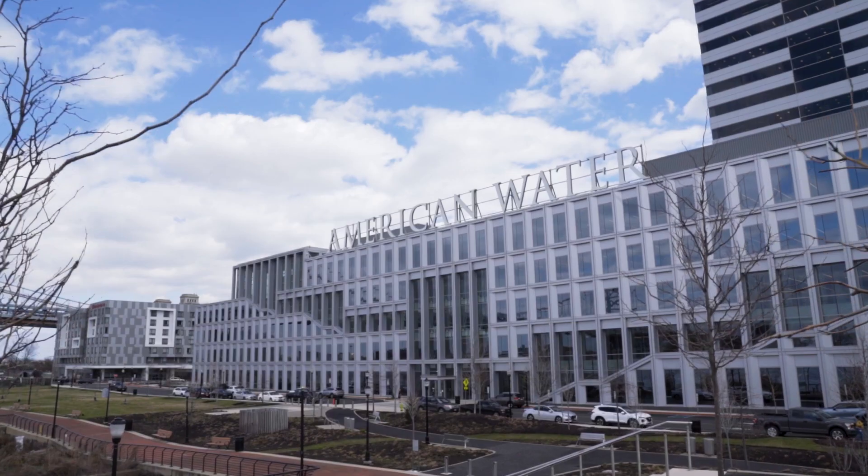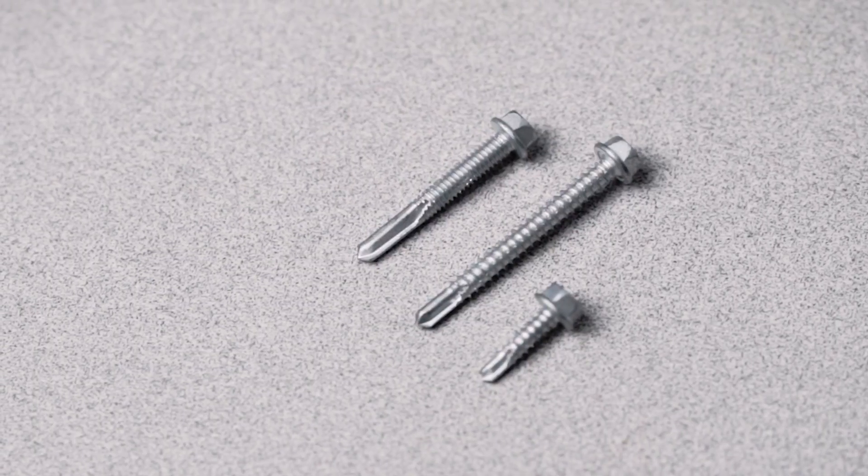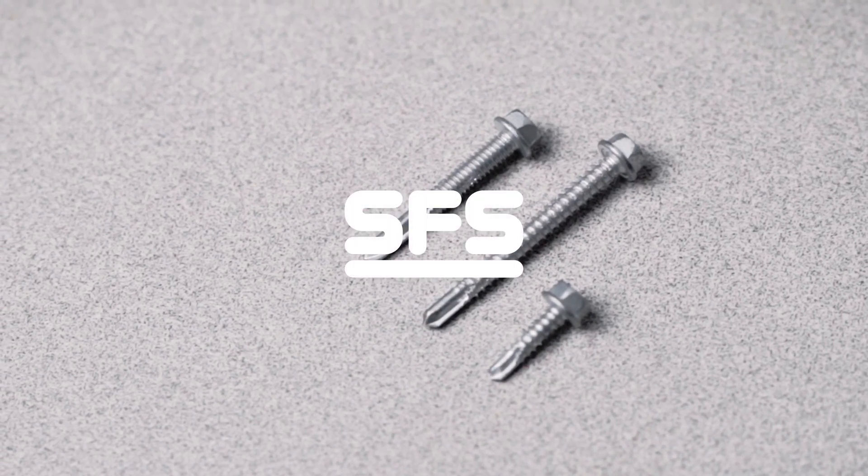The reason why we buy from SFS: one is their service. Their sales team is always willing to get out here. Their delivery times are great, and their availability of product is excellent. We do several different engineering tests with them. They do a great job of designing and manufacturing custom screws and FASTERs for us.